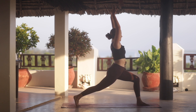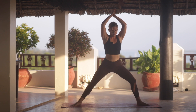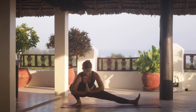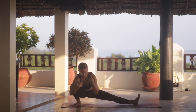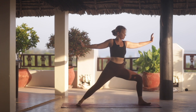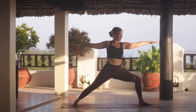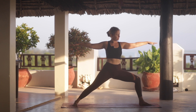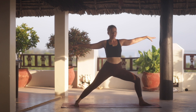Inhale. And then we turn the right heel — we're coming into a skandhasana at the back of the mat. Hands at heart center or on the mat. Hips can be higher as well. We push back into a warrior two. Open the arms out and drop the shoulders.